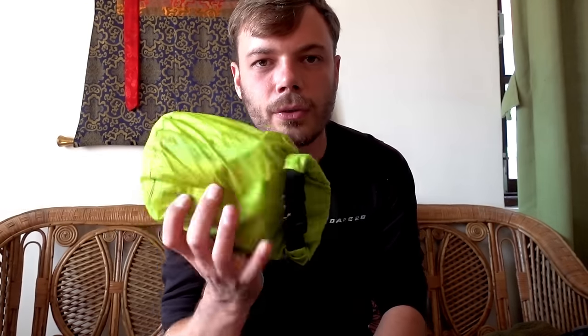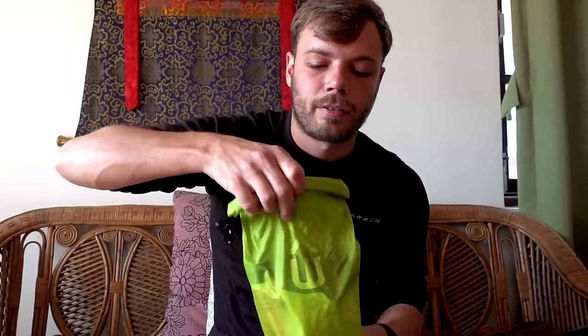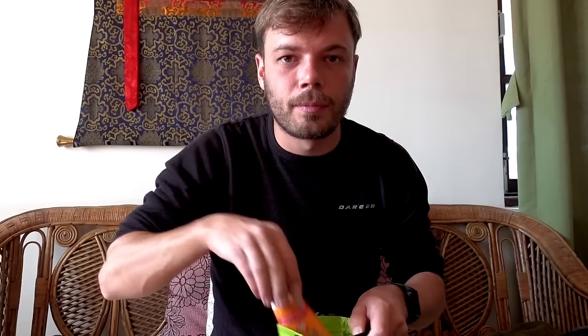Next up is my toiletries bag. Very simple inside — I had a little tiny brush which I'd actually broken the handle off just to save space and weight, and two packets of tissues. Next up I had some sun cream — I didn't use it once, my skin doesn't burn too easily — but I recommend you take it anyway just in case. I saw some people wearing a lot of sun cream on their nose and it did get a little bit prickly up there.